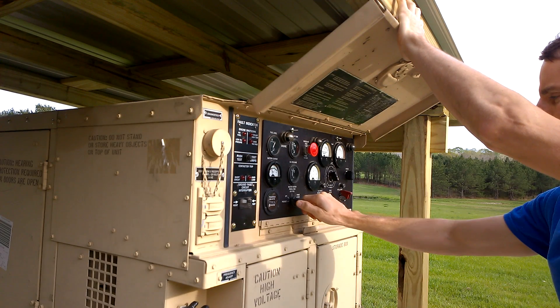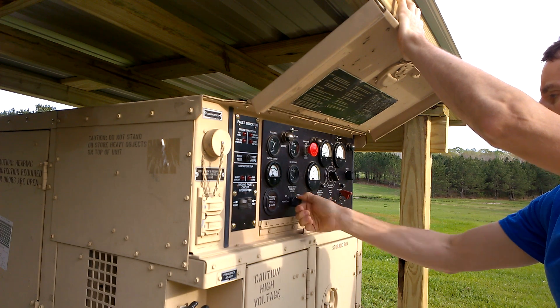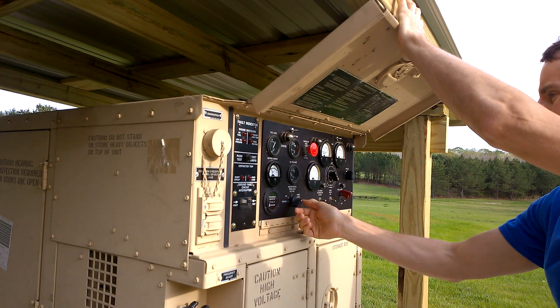One thing I like about this generator is that you can connect it to an auxiliary fuel tank — it's got an auxiliary fuel pump on it. That's a plus.